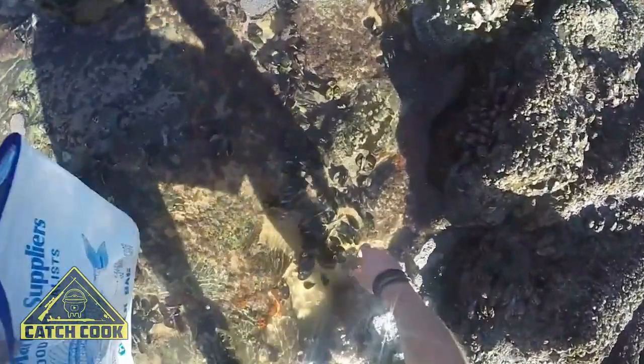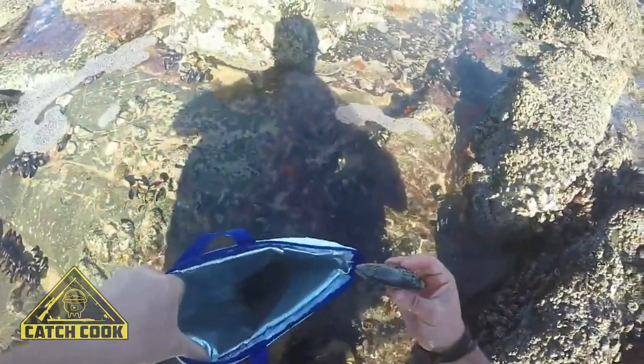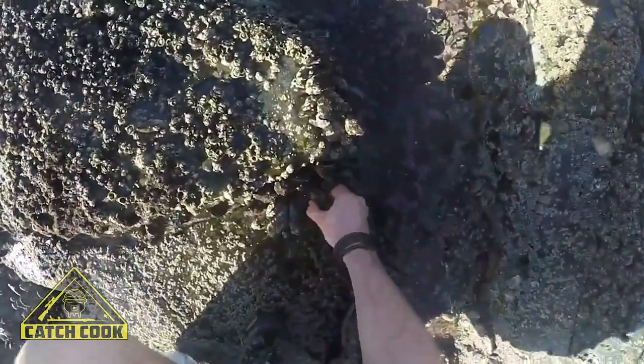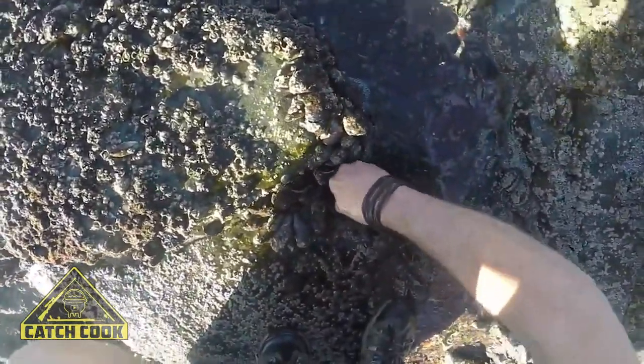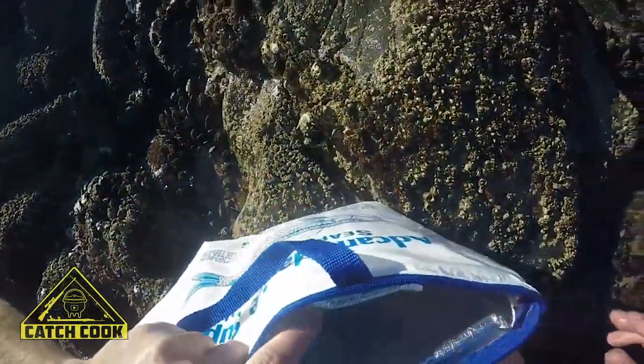We're looking for the big ones. Make sure your permits are in order. You're allowed 30 per person per day, but if you don't need 30, don't take 30. Just take what you need. But yeah, it's a beautiful day.